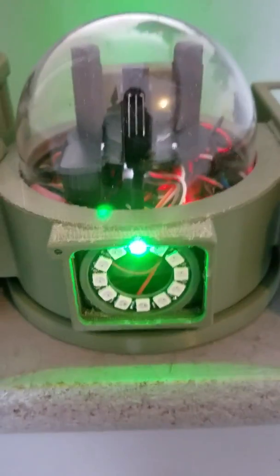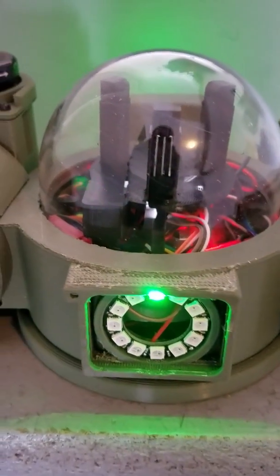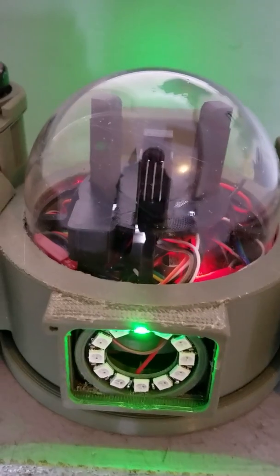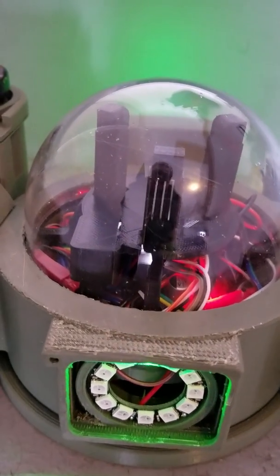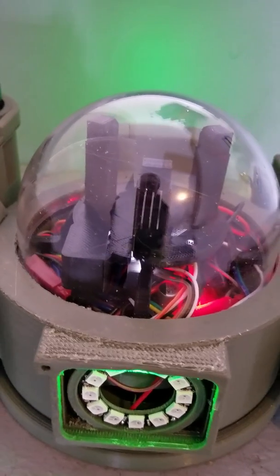Inside is an Arduino Nano, a DC to DC buck converter, a small 5 volt amplifier, and a small MP3 player with preloaded sound clips.